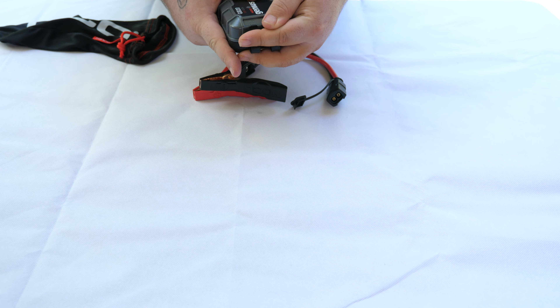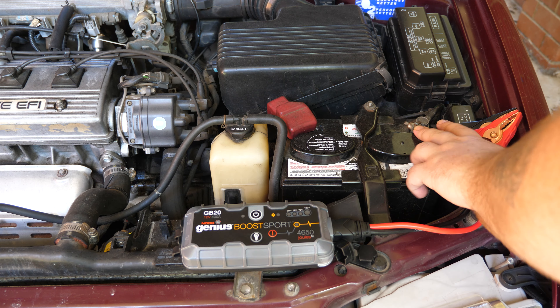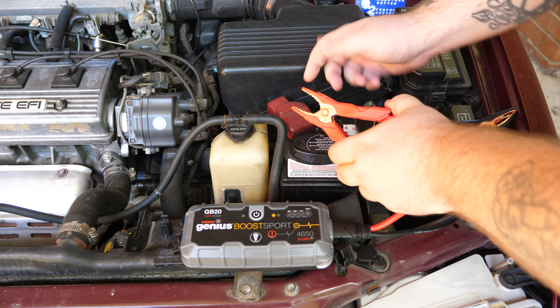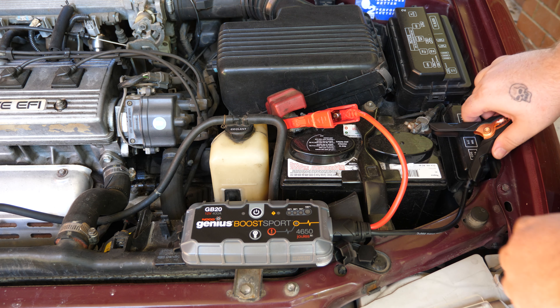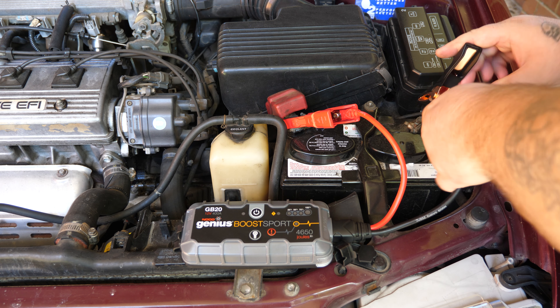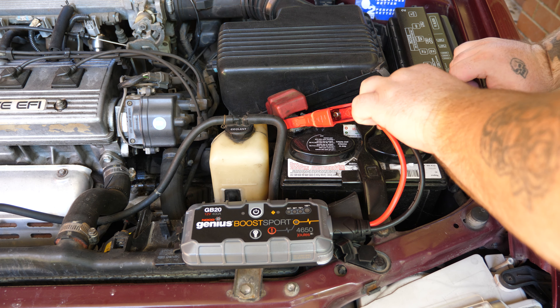All right, let's crack straight into it. You want to connect the red one first — make sure it gets a good connection — and then connect the black one, making sure it also gets a good connection.